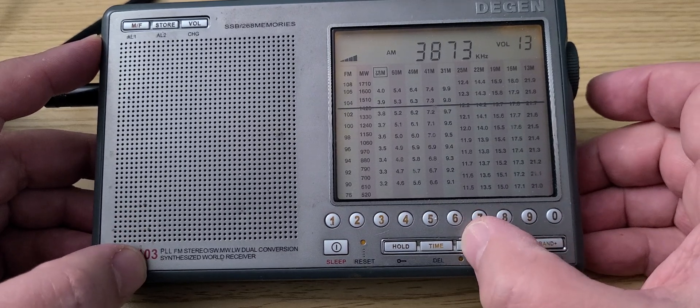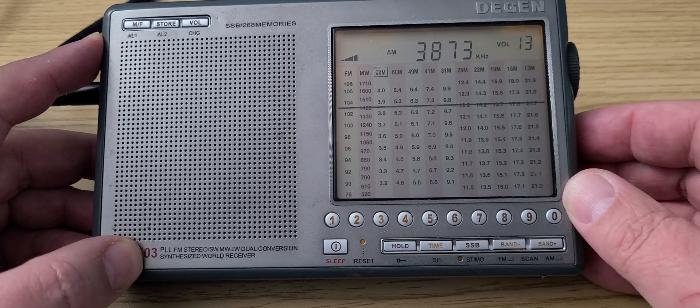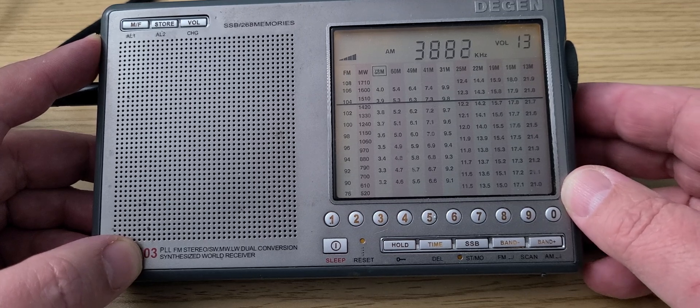There are some AM'ers — a lot of AM'ers around 38.70 to 38.90.